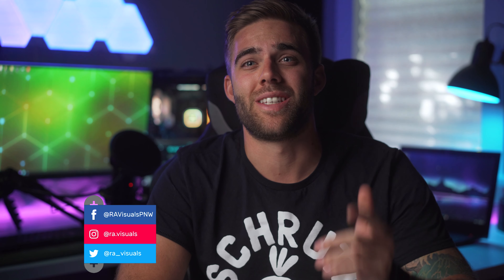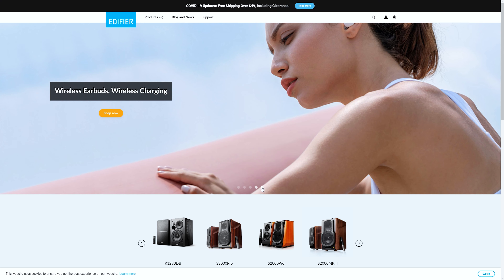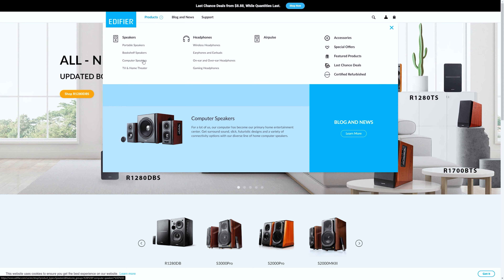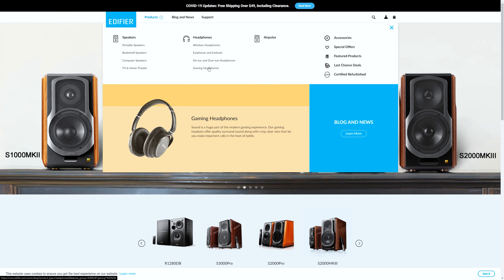What's up fam and welcome back to the channel for another video. Today we're going to be taking a look at some very small, compact, and surprisingly great sounding desktop speakers from a company called Edifier. If you aren't familiar with them — and honestly, I wasn't super familiar with them either — they manufacture many types of speakers including portables, bookshelf style, computer style, TV and home theater, and even headphones. I was very excited to try these out and see if they're as good as the website suggests. But are they? Stick around to find out. Let's go.